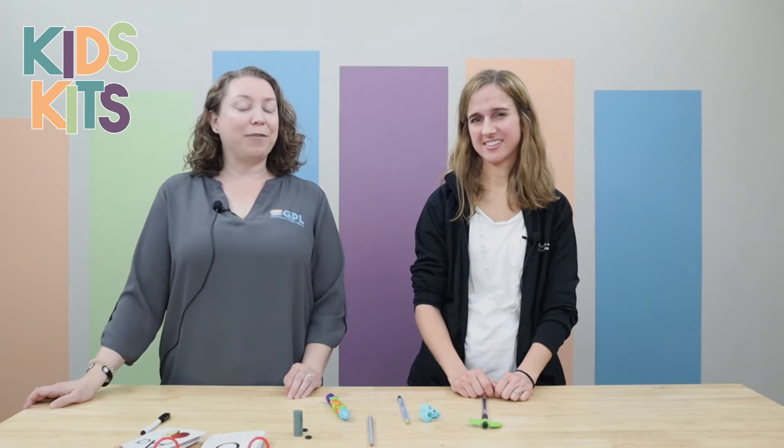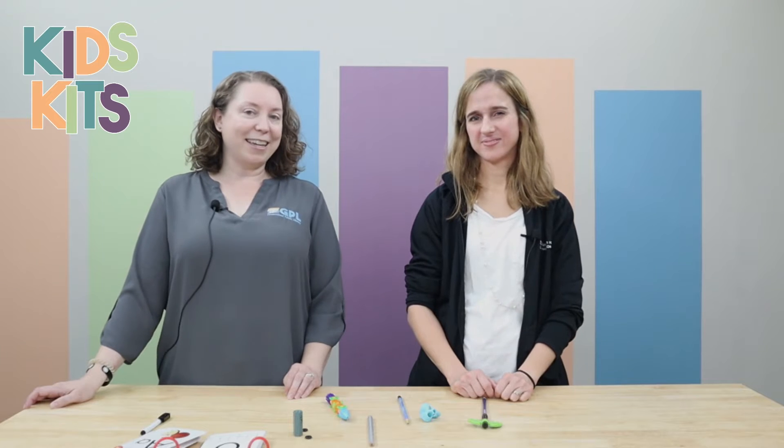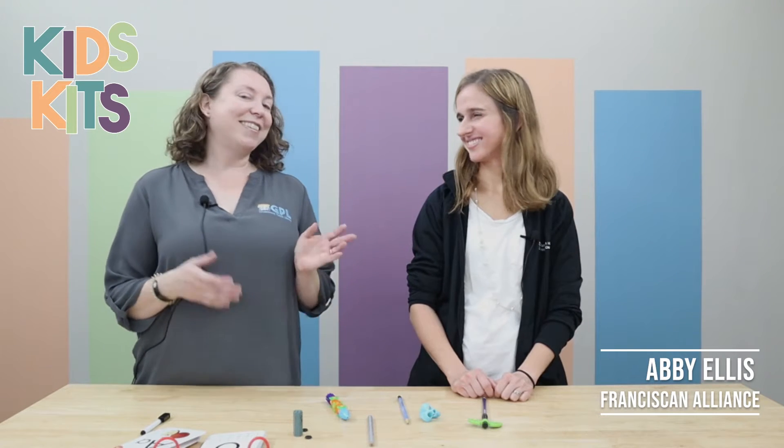Hi, my name is Katie. I'm a librarian in the kids department and I'm here today to show you one of our sensory kits, which is our handwriting kit. I'm here with Abby Ellis. She is an occupational therapist at Franciscan Alliance.